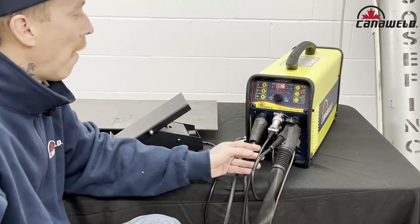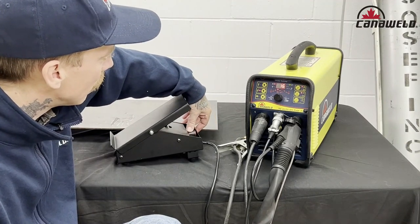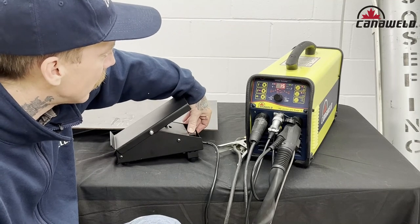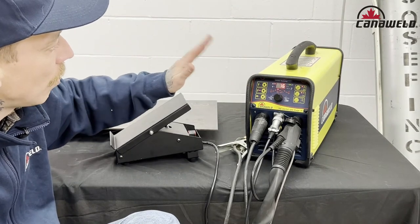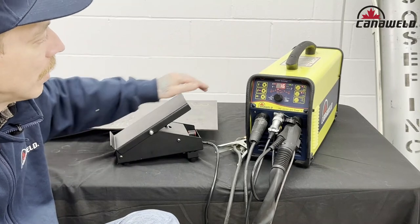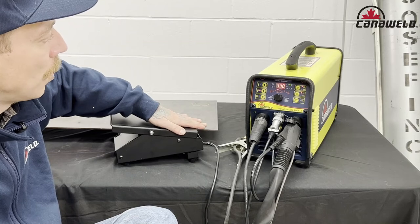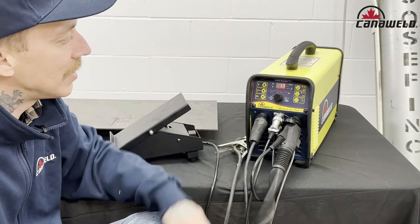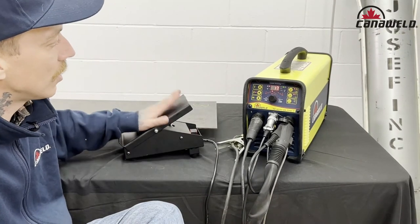Okay, there we go. Now the rheostat on my pedal has a 1 to 10 ratio. As you can see here, I can drop it down to 10 amps, but let's max it up. And now, when I depress my pedal all the way down, you're going to see the amperage climb up to 140, and you're also going to hear this fan kick on. Boom, that's it. So now we've successfully switched over our TIG AC-DC from using the thumb control with the TIG torch to using these awesome little foot pedals.